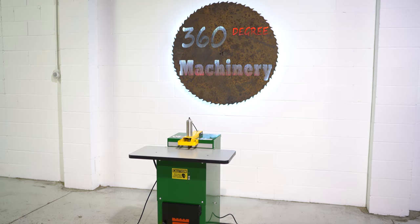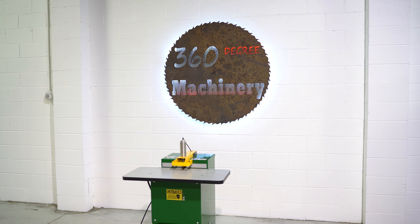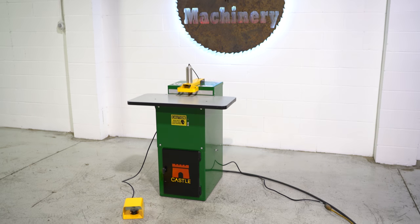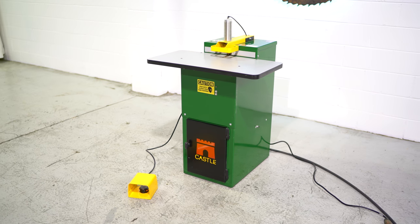Also remember that all of our machines are located right here in Naperville, Illinois, and that we do not broker tools to ensure quality. We are also processing anywhere from 40 to 50 additional machines, so check back often as we do not list machines until they've been thoroughly cleaned and checked.